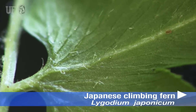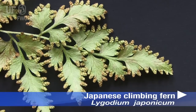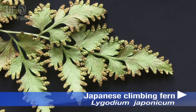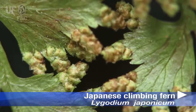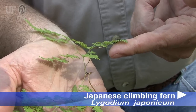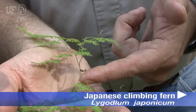The leaf blade tissue is pubescent below with short curved hairs. The fertile leaflets are contracted in shape, with two rows of sporangia along the leaf margin, which is rolled to partially cover the sporangia. Numerous spores are produced from those sporangia, and most spore production occurs in the month of October.